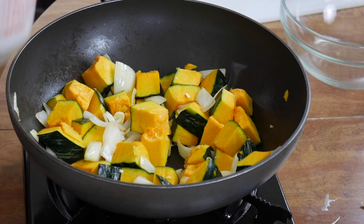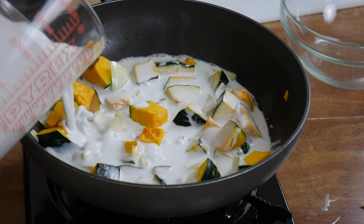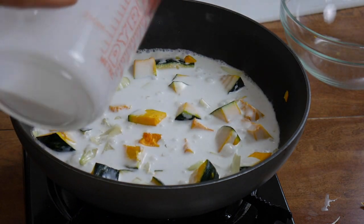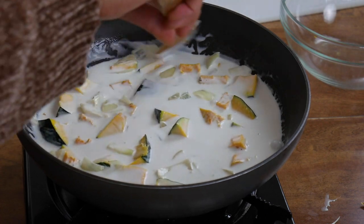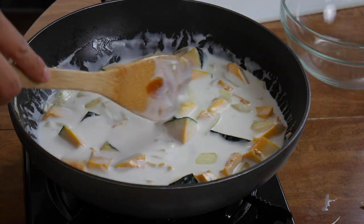And then the star ingredient — this is about two and a half cups of coconut cream. I'm going to pour it all in here, just enough to at least cover all of the kalabasa. If you want, you can water this down if you want it to be less thick. But there's probably going to be some moisture coming out from the kalabasa and from the French green beans we're going to add later, so you probably don't need it — but you can always add it later.